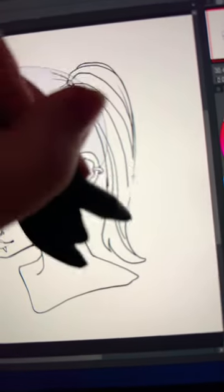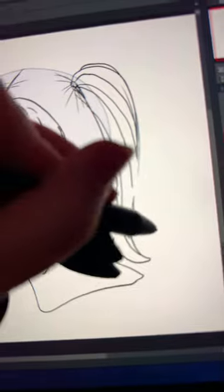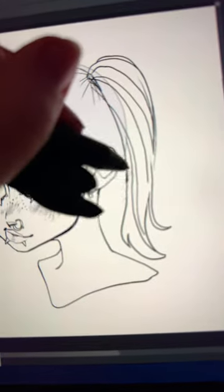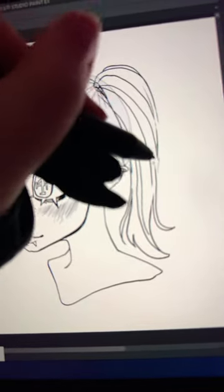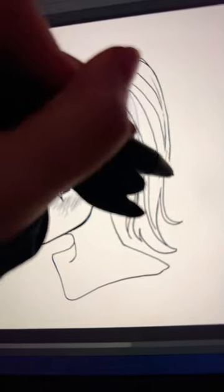Most people don't have their pigtails completely slicked down, so here's where you want to add some little strands that are sort of going off and doing their own thing, and this can make it look a lot more like actual hair texture and just look a lot nicer and more intricate.